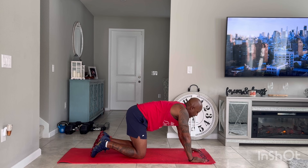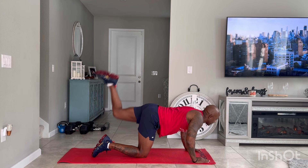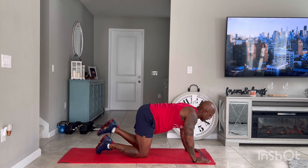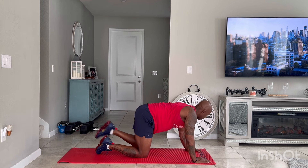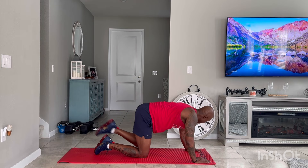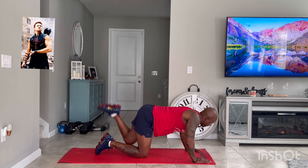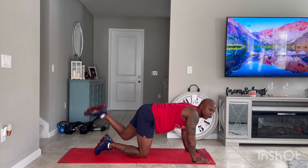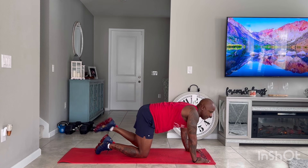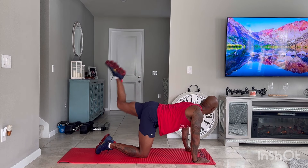Switch legs — ready, 30 seconds, let's go. Kick up. Bring that knee forward and kick up. Tighten those glutes. Keep working. Good work. Three, two, one.